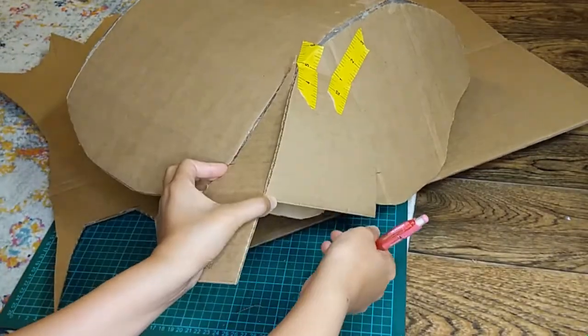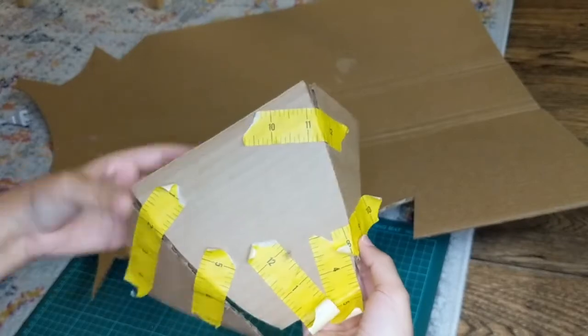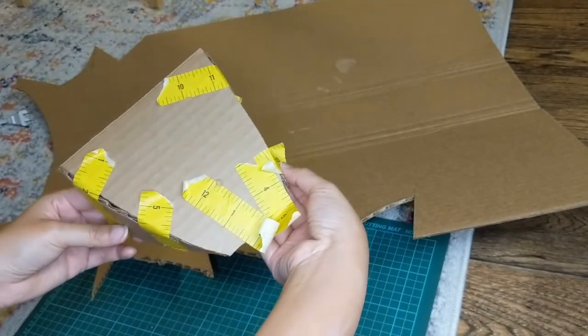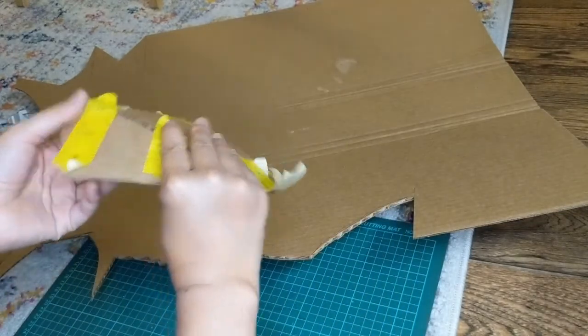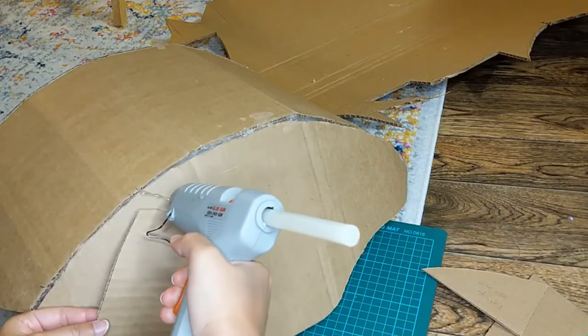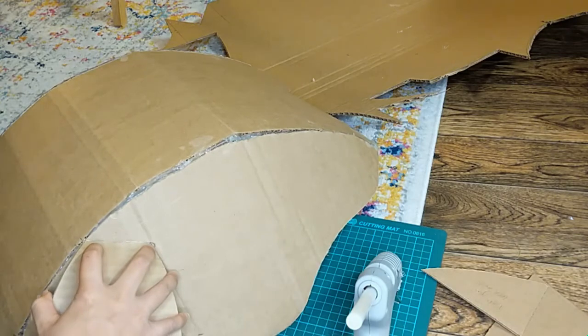For the cannons, I cut out a small trapezoid and two triangles. This required a lot of trial and error as the shell is curved, but the nice thing is once you have one done, you can use it as a stencil for the other. And like before, I used scotch tape and hot glue to secure the pieces together.